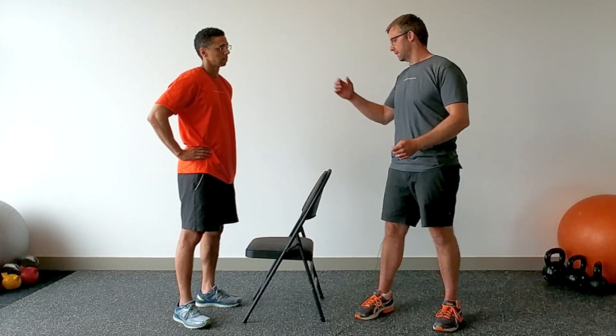You don't need a lot of equipment to have an effective workout. Today Jonathan and I are going to show you how to do a plyo squat. So Jonathan, let's do a plyo squat.